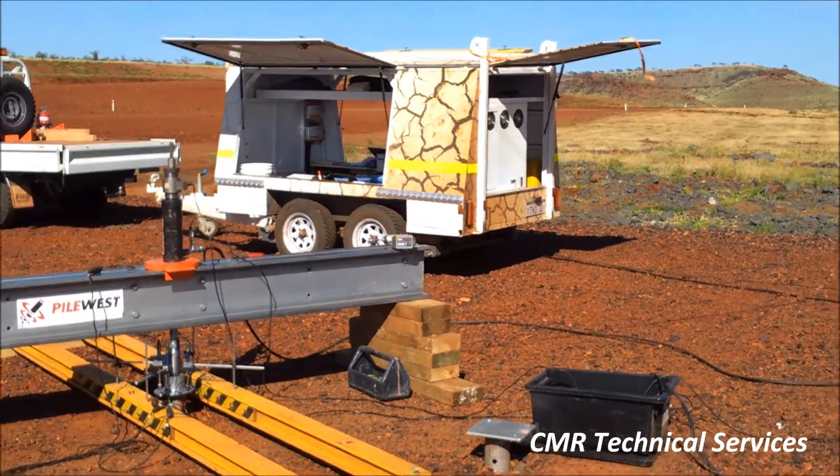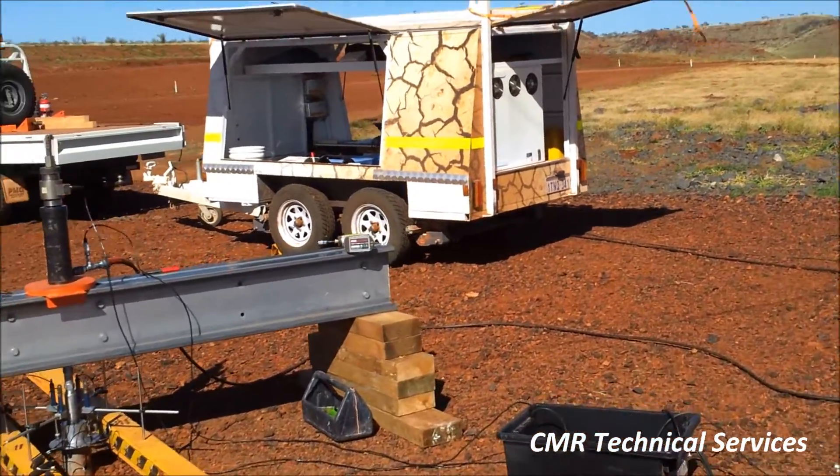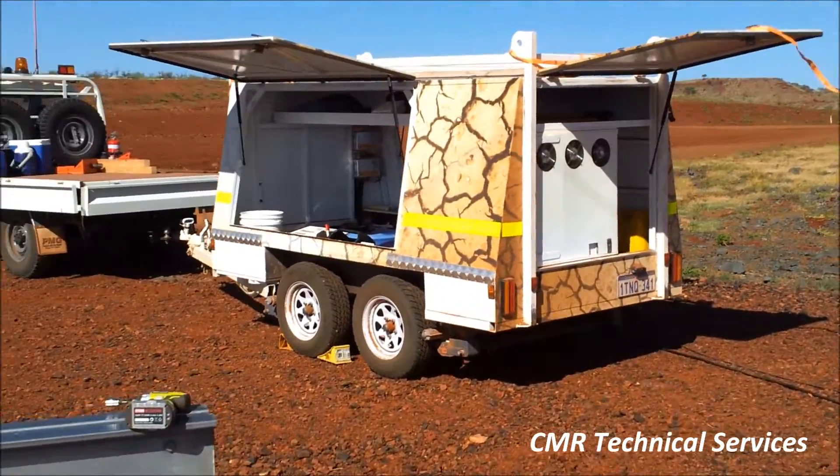All of the testing equipment is housed in a purpose-built trailer which can be transported to site by a truck.